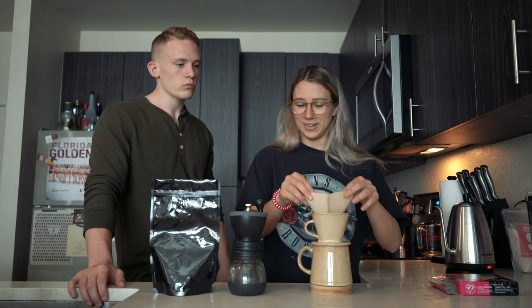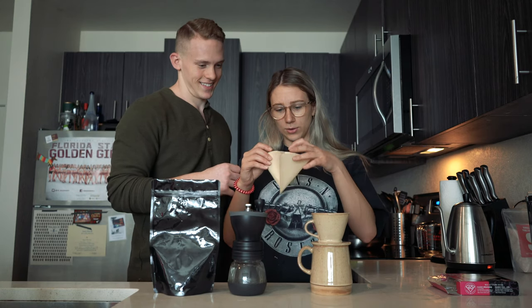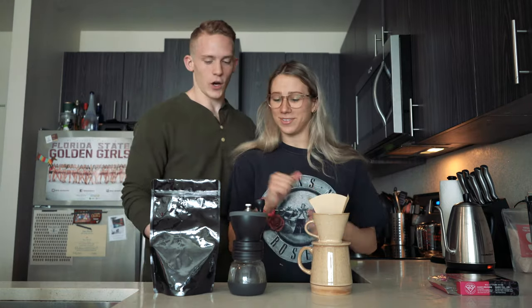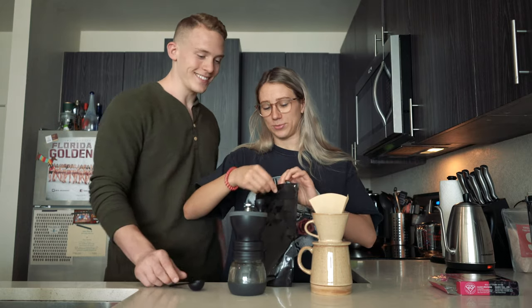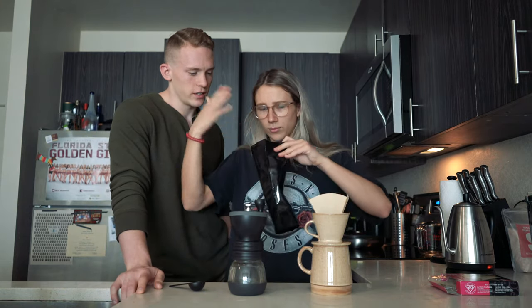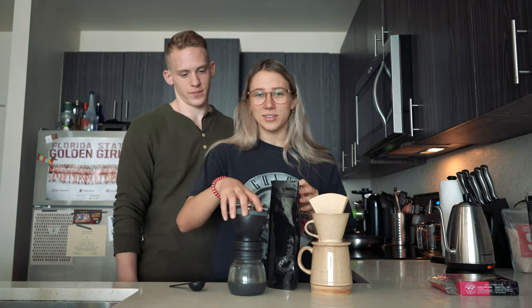We're going to fold the filter with a little crease in it. Now we have to get our coffee. This is actually Mexican Turquesa single-origin roasted coffee — a nice medium roast. Really wafted that aroma well. That's good stuff.